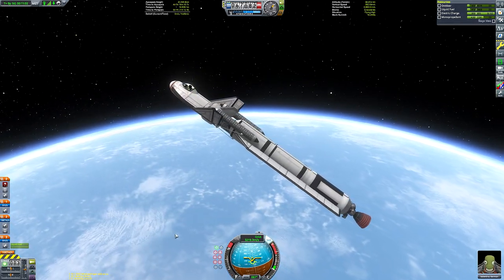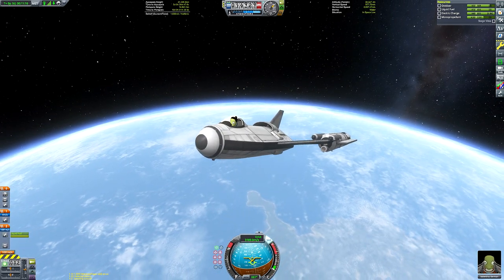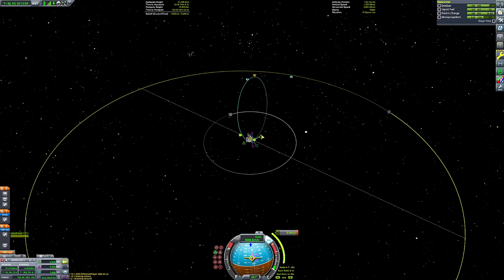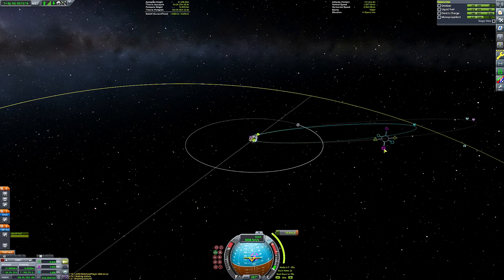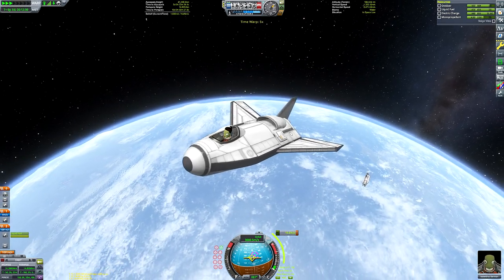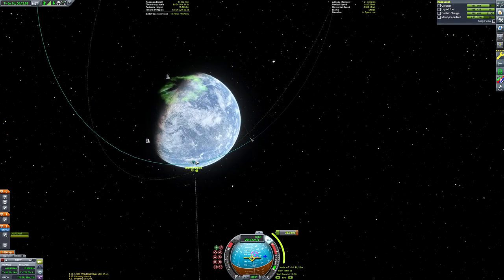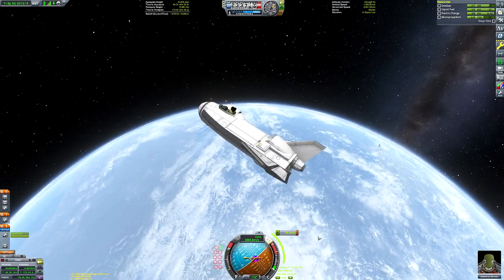We've now depleted all the fuel in the lower booster so we can detach it and take control of the space plane. I figured in real life that booster would probably only be rated to fire once, so I did one giant burn to raise our apoapsis as high as we could. We almost got to the same height as Minmus — it'll only be a minor inclination change and a very minor apoapsis adjustment of just shy of 11 meters per second to get on a Minmus encounter.